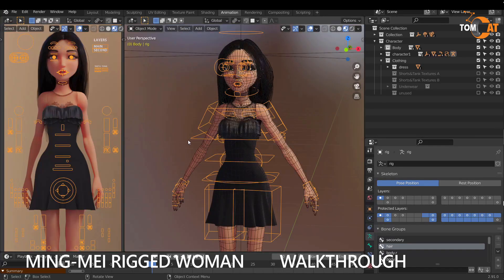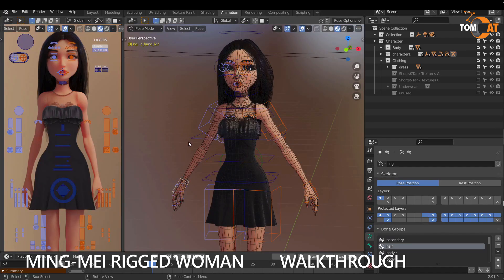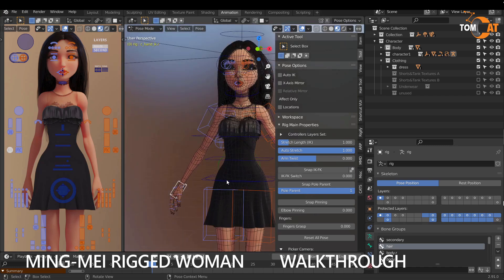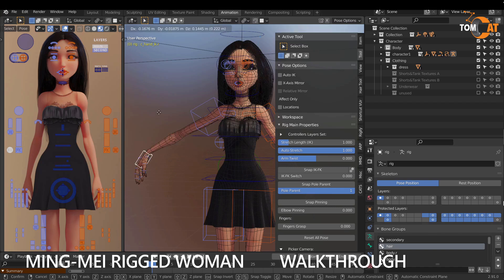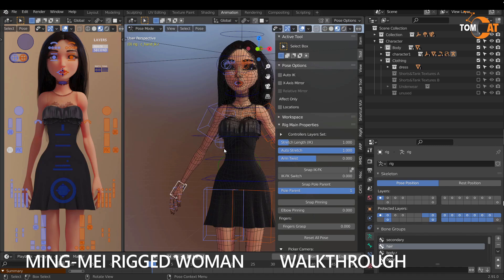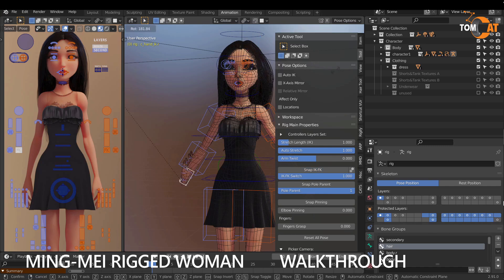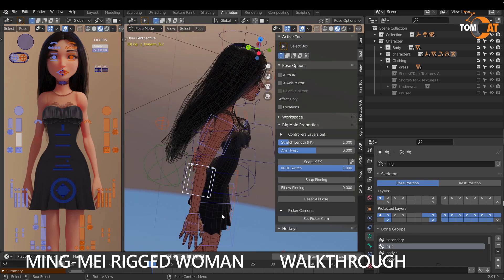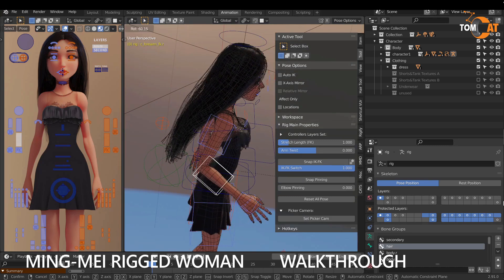The rig has a lot of nice features. If you go to Pose Mode, hit N, and grab the hand — right now it's in IK mode, so if you grab this and hit G, the whole arm moves wherever you drag the hand. If you click here you can snap it to FK mode, and now when you move the hand the arm does not move. To move the arm in FK you need to grab parts of the arm and hit R to rotate.